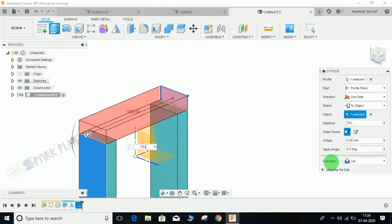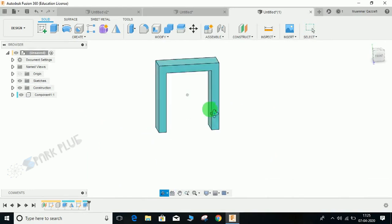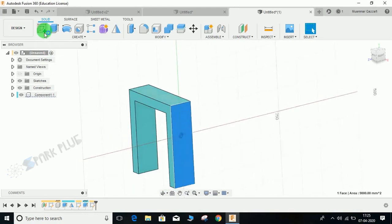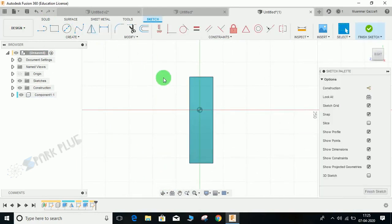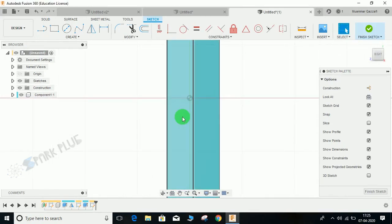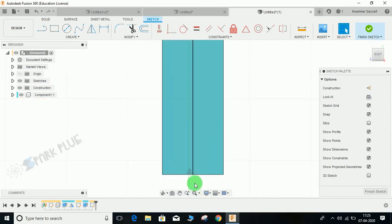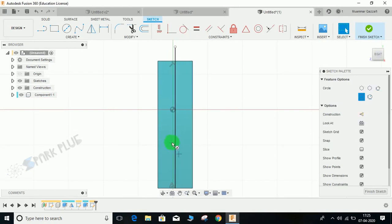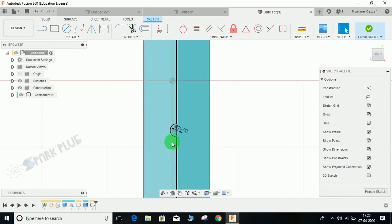Click on Extrude — set the extent to an object, select this face, and set the operation to Join. Now I am going to make a hole on this surface. Click on this surface, draw a line right in the center. I am not making the line at the origin point — I have snapped to the center of this profile. Press C for Circle and draw a circle of diameter 10.